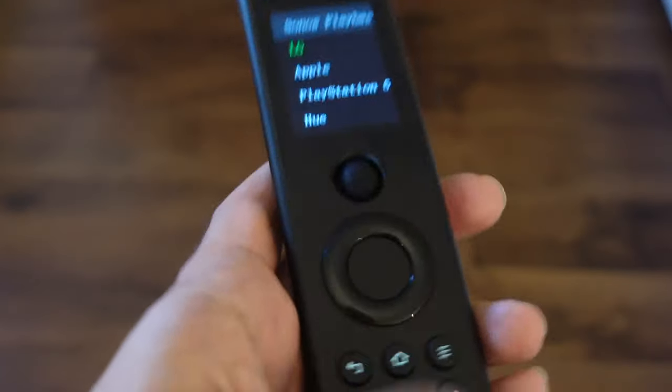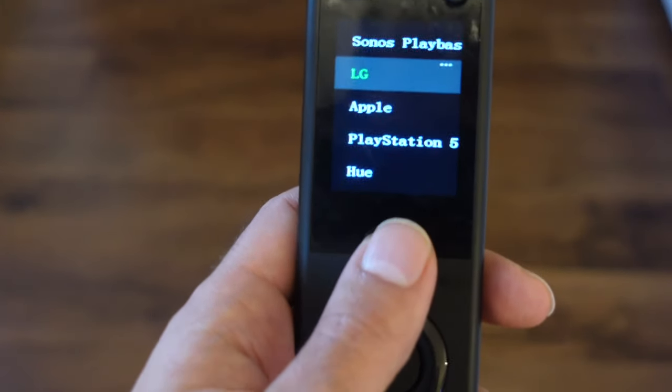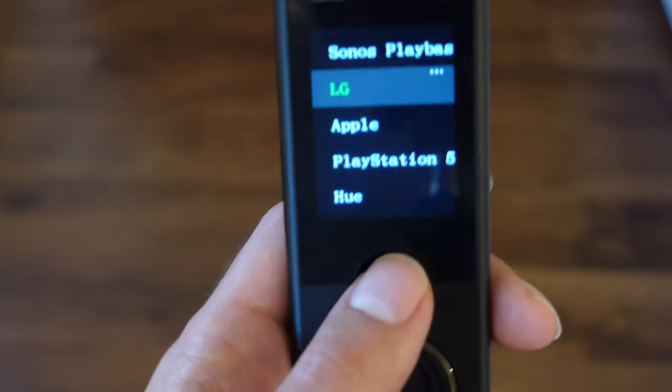Clearly I can't review devices I don't own, so this video is particularly tailored to my LG OLED TV, the PlayStation 5, Apple TV 4K, a Sonos speaker, and Philips Hue lights. So it also controls lights and sound.